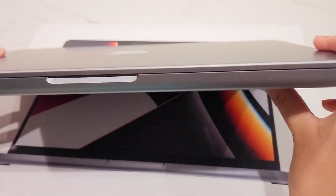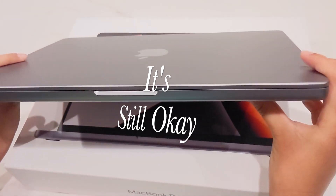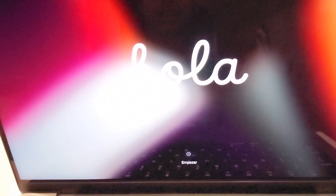The MacBook is a little thicker than we thought it would be, but it's still okay. This is how it starts, and it says, hello.